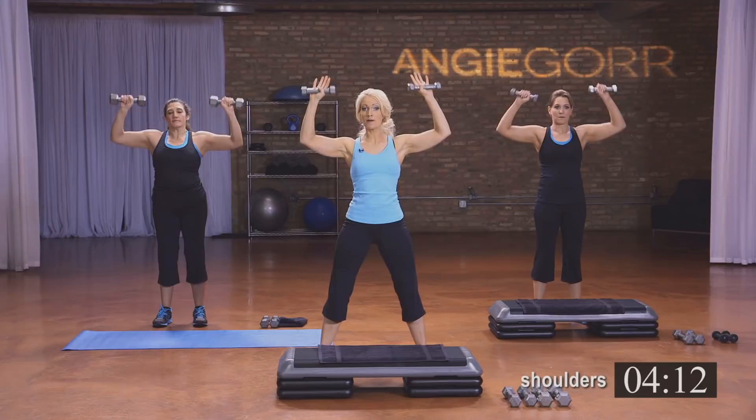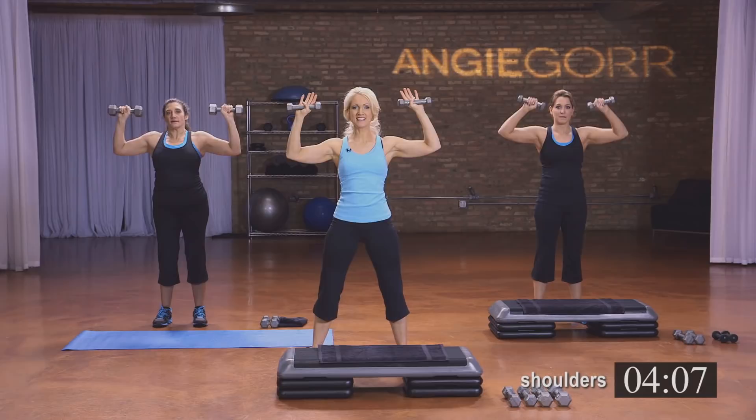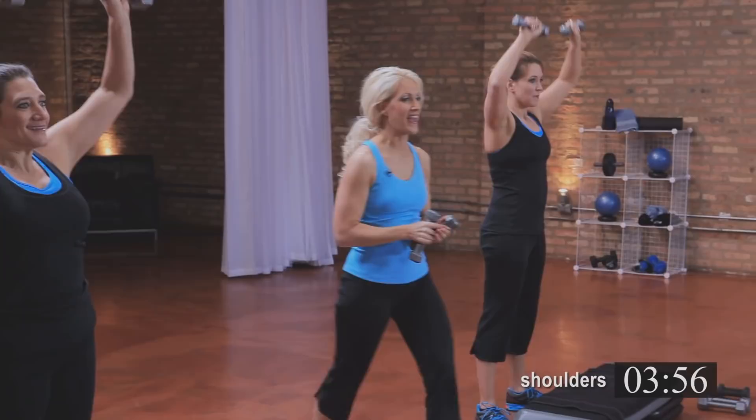Take it up into a shoulder press. With this, you want to make sure that you're in your peripherals just a little bit — you don't want to be straight up and down, as that can cause tension on the neck. Keep those shoulders down. See how our elbows only come to here? Make sure your elbows don't go any lower than that.